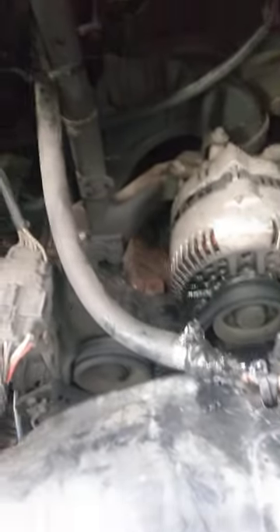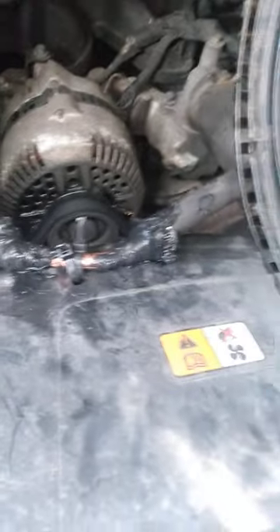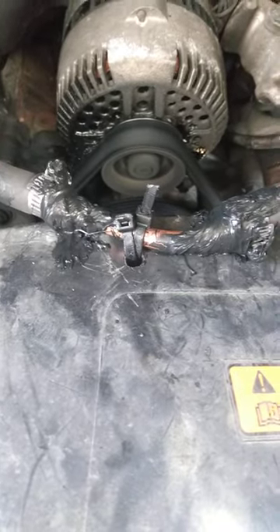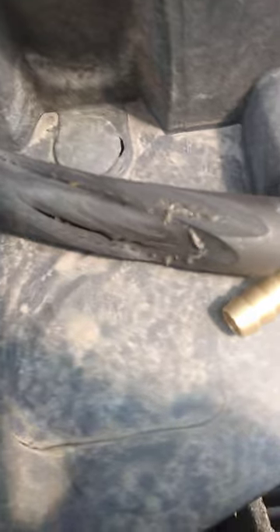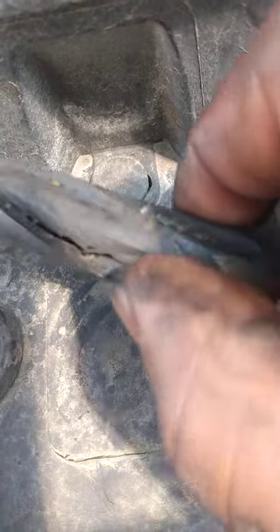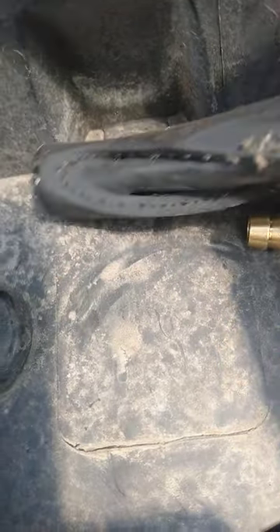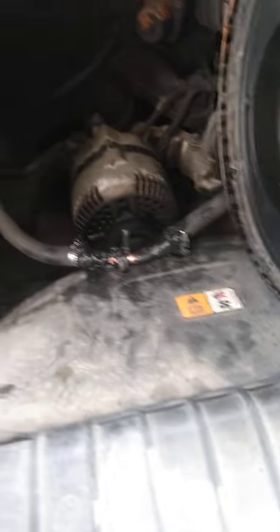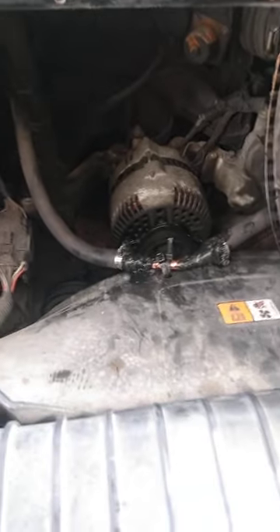This is the hose that goes to the booster. The vehicle is running good — that'll never come off. We also tie-strapped it here so it can't fall down into the fan blade. Here's the part that was messed up right there. Now there won't be any problem — the pedal shouldn't be hard and no misfiring.